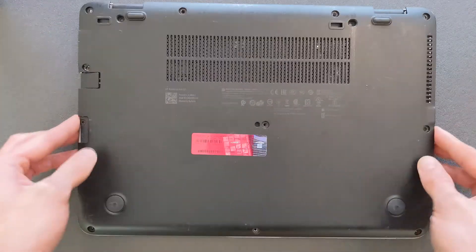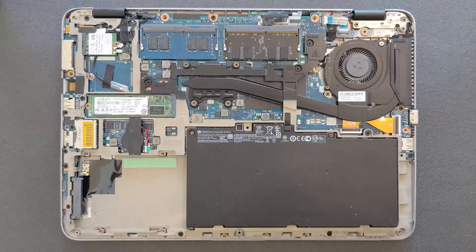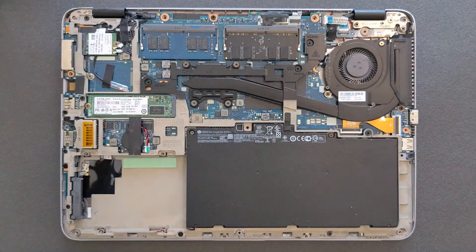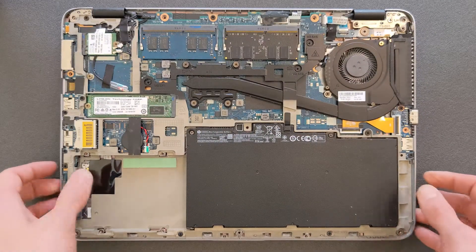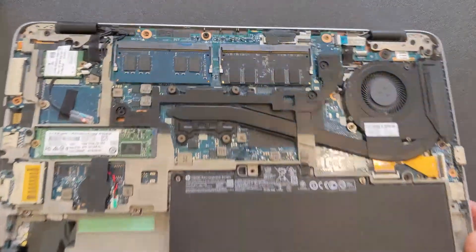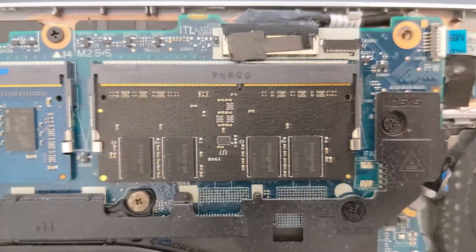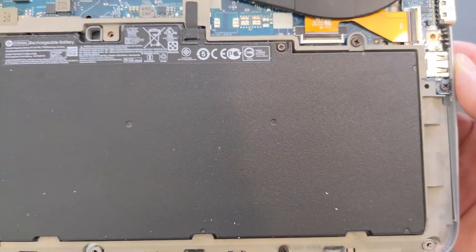That's it — the back panel is off now. I'll show you the inside of the back panel as well, just in case you're wondering how it looks. And this is how your laptop looks inside. It's all good news here — loads of upgrade options. I'm going to show you a closer look. There are your two DDR4 RAM slots and your battery.